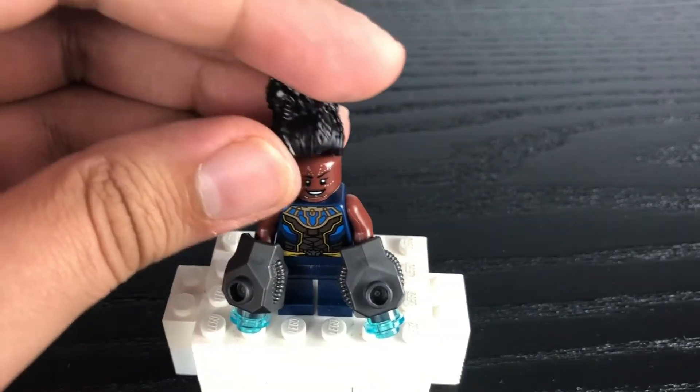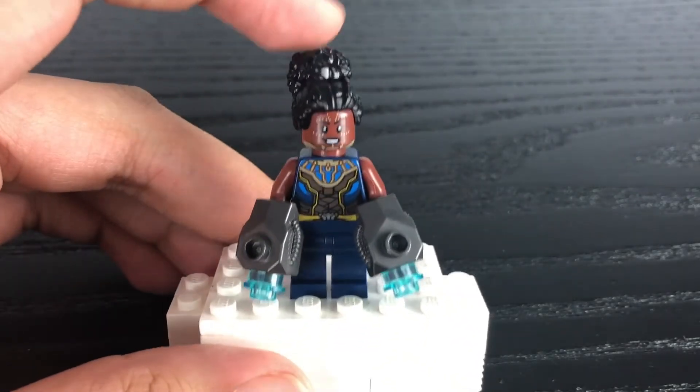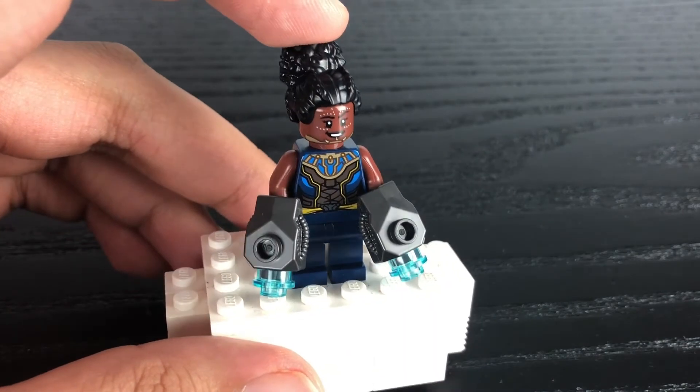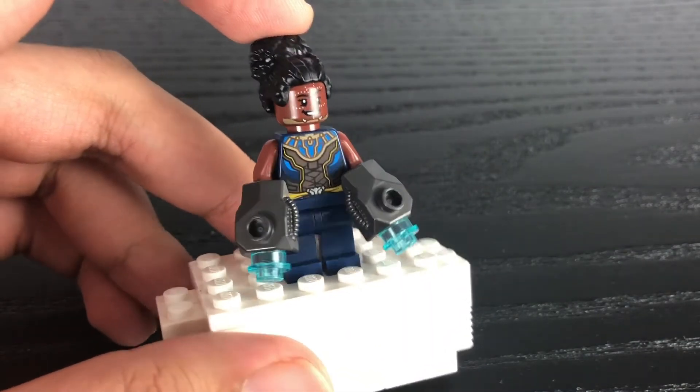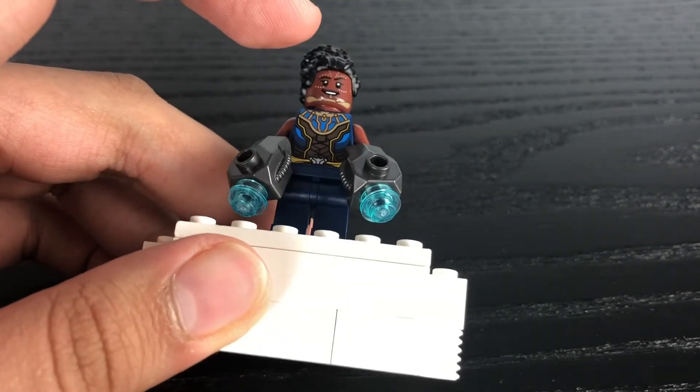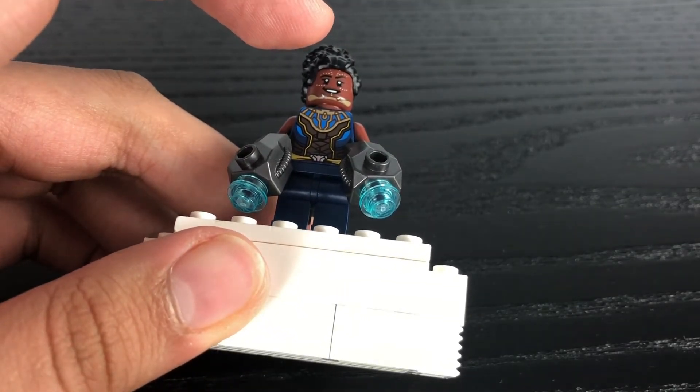Her accessories include glove pieces that she uses to fight the Chitauri in Endgame, which uses gunmetal glove pieces with 1x1 circular stud pieces in transparent blue.